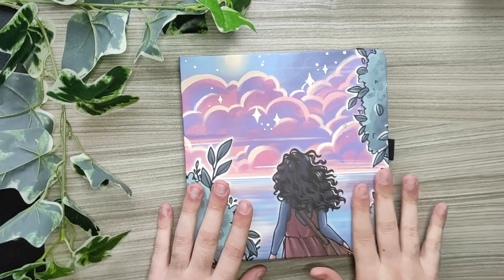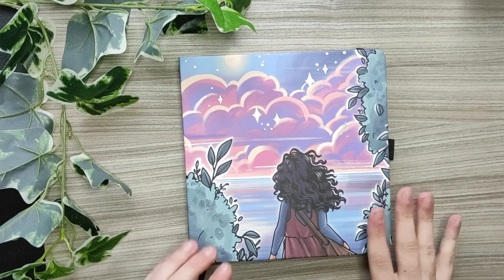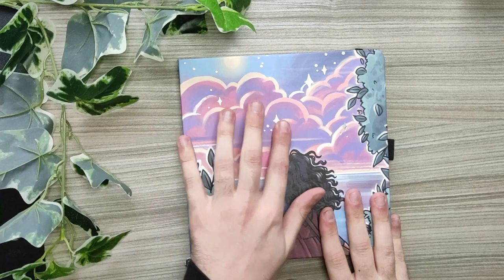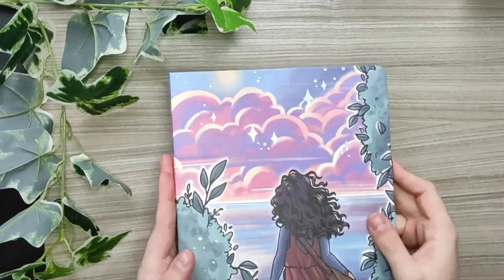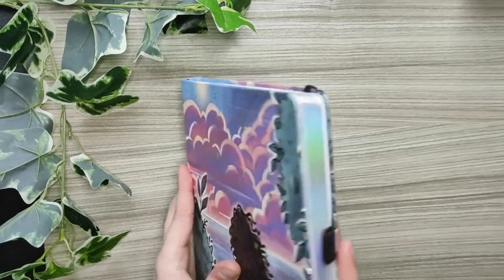I'm using this lovely square notebook — a collaboration with Piper's Art and Archer and Olive. This notebook is so beautiful; look at the holographic gilded details. The edges are also holographic and it's so lovely.